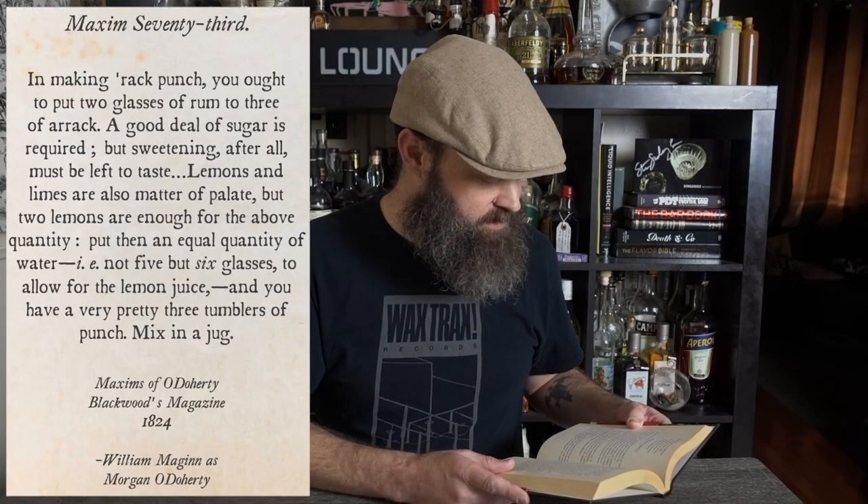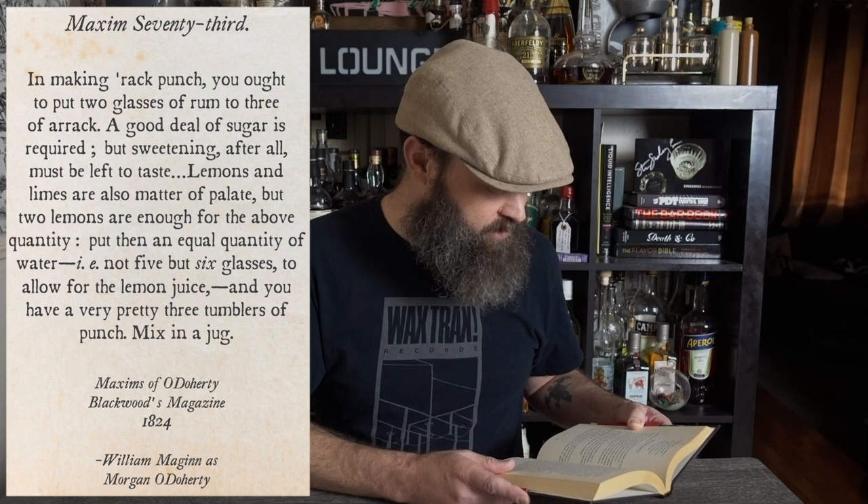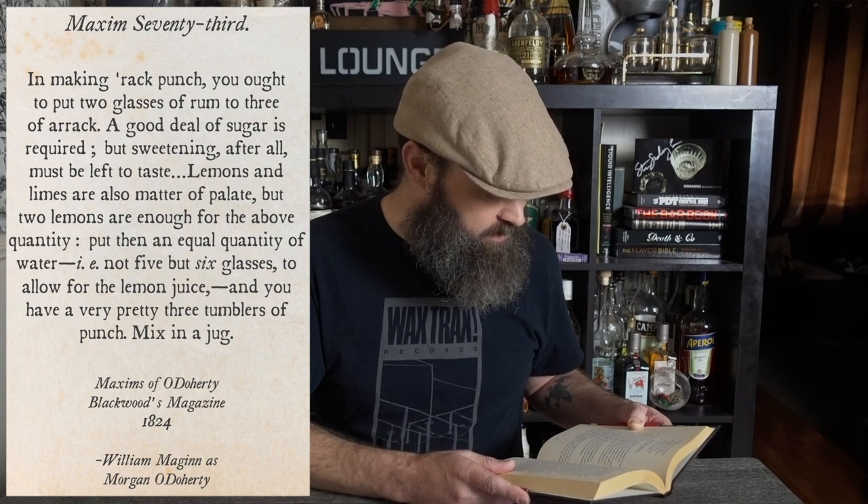In making rack punch, you ought to put two glasses of rum to three of arrack. A good deal of sugar is required, but sweetening after all must be left to taste. Lemons and limes are also a matter of palate, but two lemons are enough for the above quantity. Put then an equal quantity of water — that is not five, but six glasses to allow for the lemon juice — and you have a very pretty three tumblers of punch. Mix in a jug.